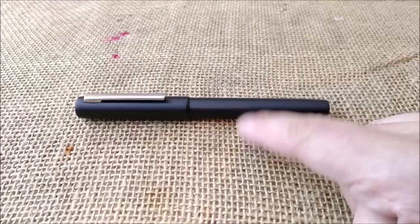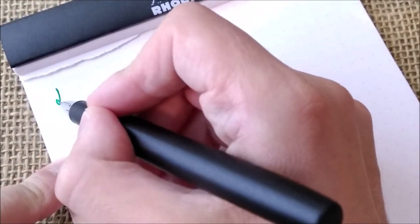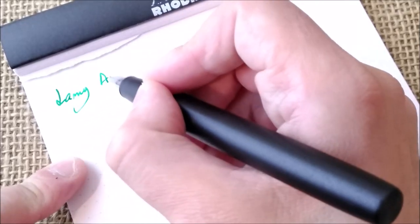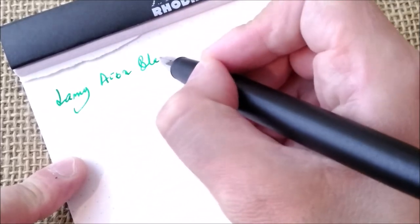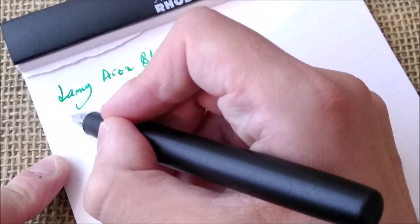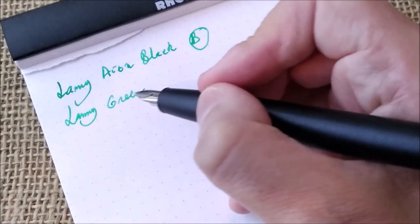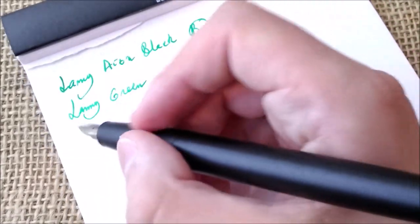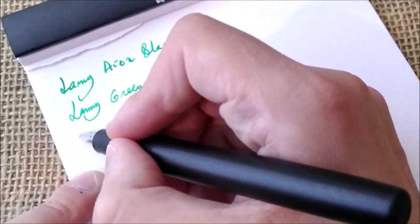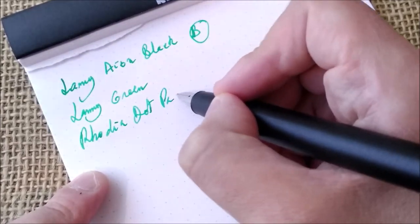Now let's go to the writing sample. Here I am with the pen. This is the Lamy Ion Black with a B nib. The ink inside is the Lamy Green — an old bottle that I have around. The paper is the usual Rhodia dot pad. I think this ink looks great on this paper — this bright green.